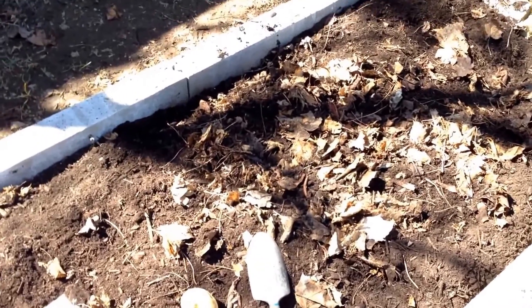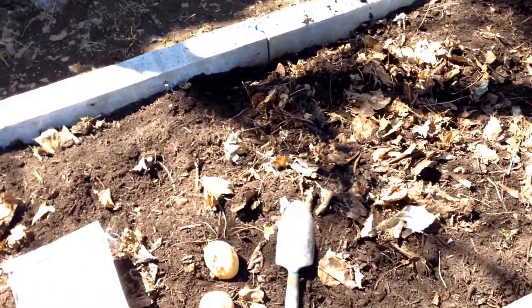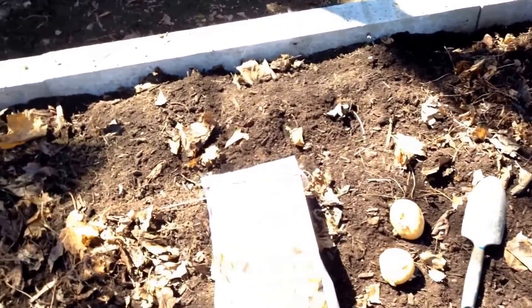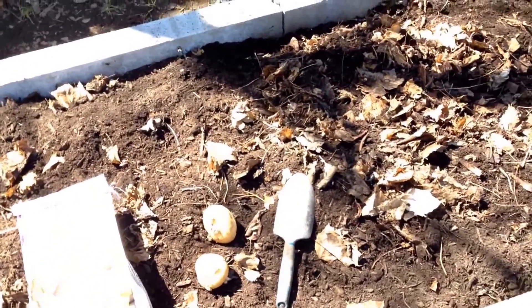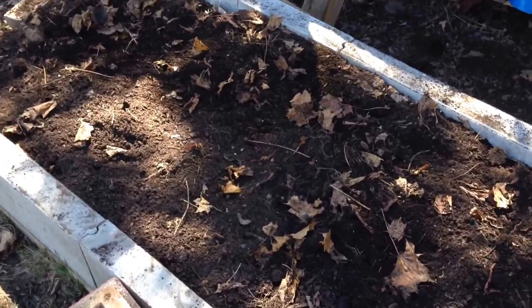Yesterday I pulled the cover off, kind of shoveled it a little bit, mixed it up, poured some new compost on it, and added some bone meal.